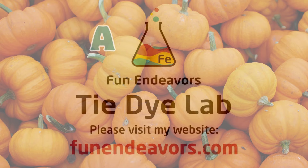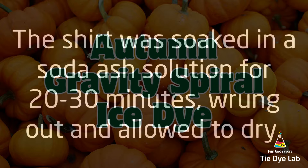Hi guys, it's Angie with Fun Endeavors Tie-Dye Lab. Today let's make a gravity ice dyed spiral. This one is going to be kind of autumn inspired.